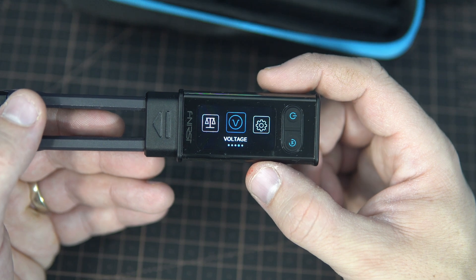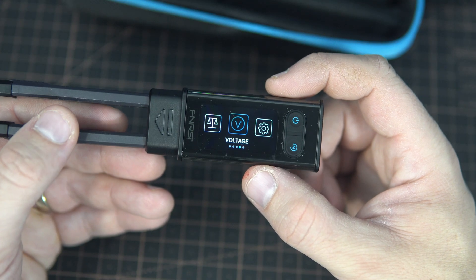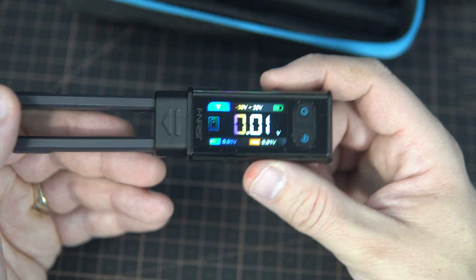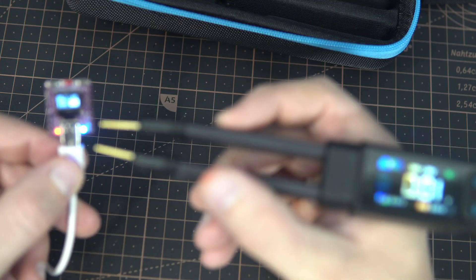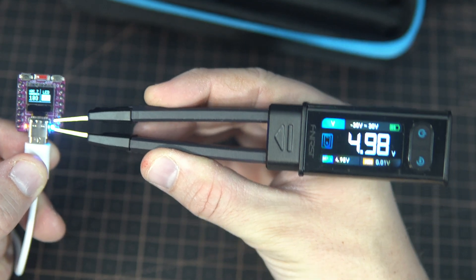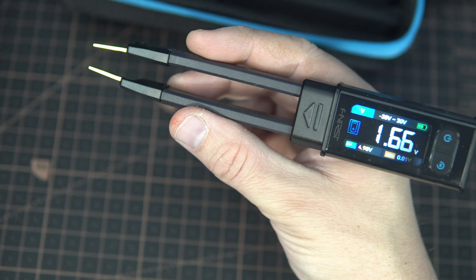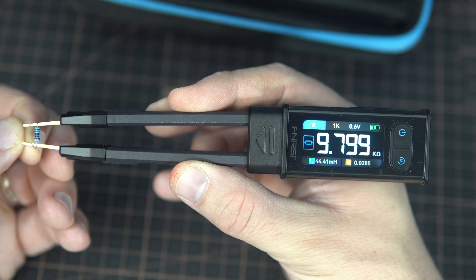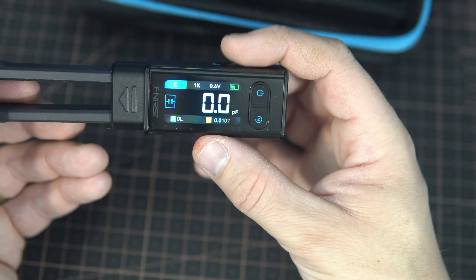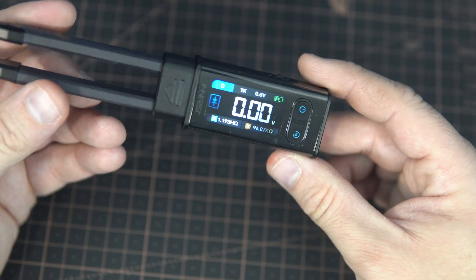There are all sorts of modes where you can scan components or sort bad from good ones. You can also measure voltages. It's a very cool device and I'm still learning how to properly use it. It is still very useful in DC circuits — for example measuring 3.3V and 5V voltages. You can also measure resistors, capacitors, and diodes.